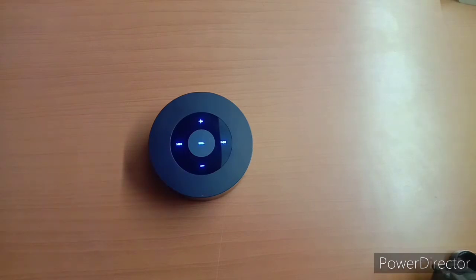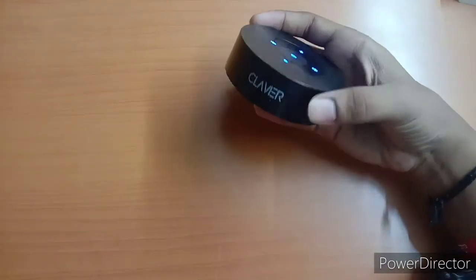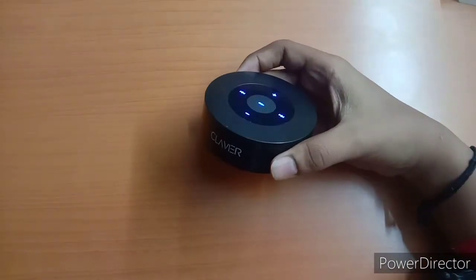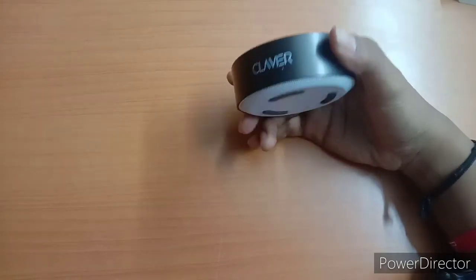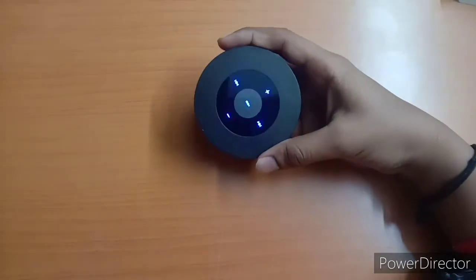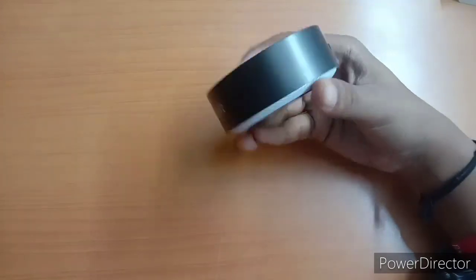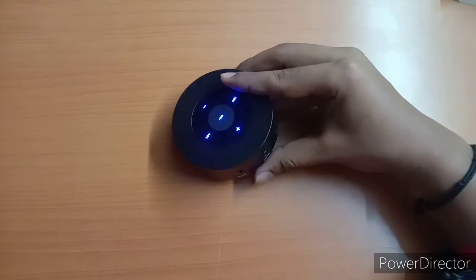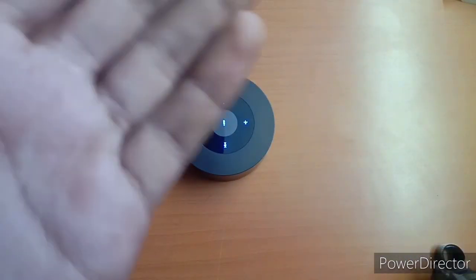This is the sound test. So until then, see you, take care, bye bye friends.